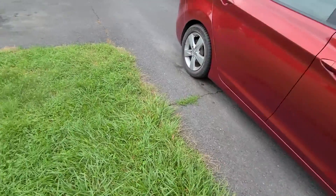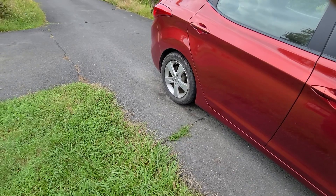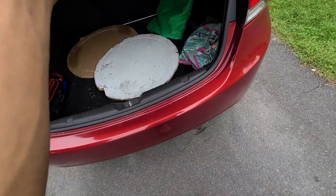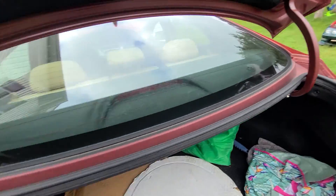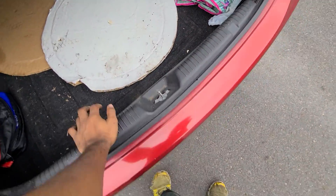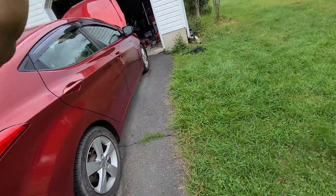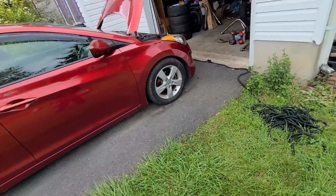New struts — let me show you how bouncy the rear is. This is only with one hand. Don't mind the mess, but the whole car rocks. I should not be able to do that with just one hand. So just imagine going like 60 miles an hour on the highway — how bouncy this thing is.